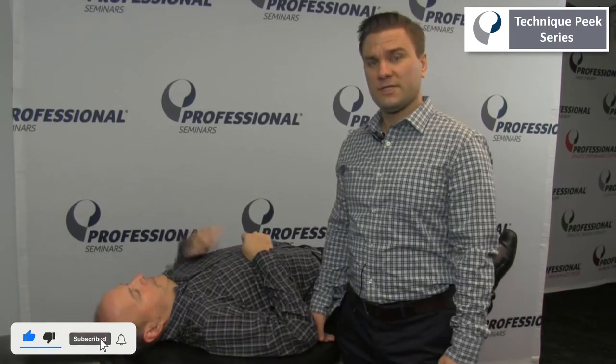Hi, this is Frank Hefner here with Technique Peak. This is the apprehension relocation test. This next test will assess for shoulder instability.